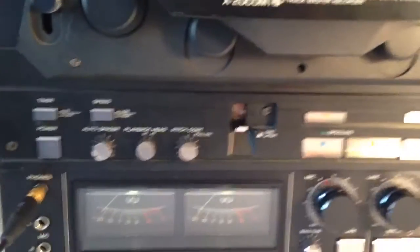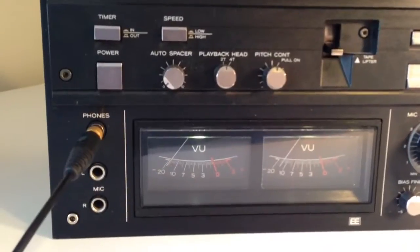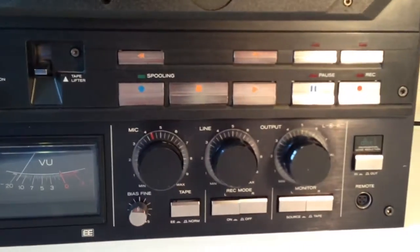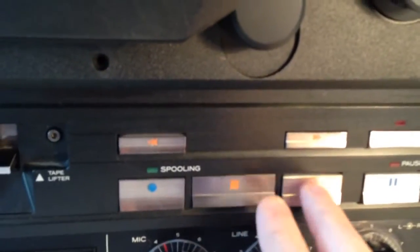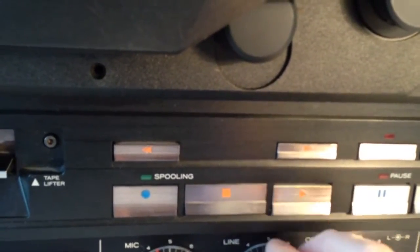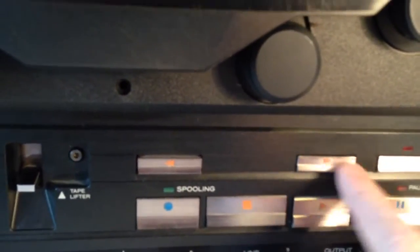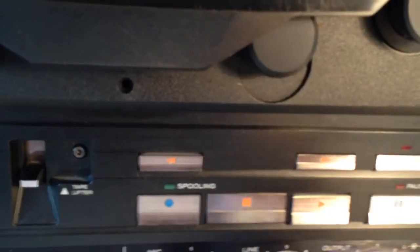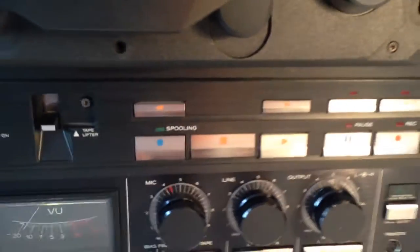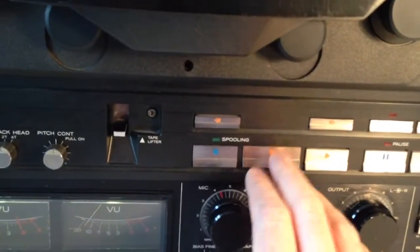In terms of physical appearance, the machine is actually in quite good quality. Although there is a little bit of looseness around the play button, the rest of the buttons are actually quite solid. Maybe that can be fixed. There are one or two minor issues with it.